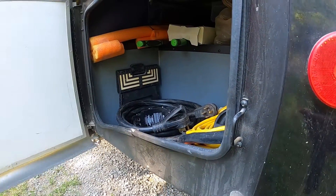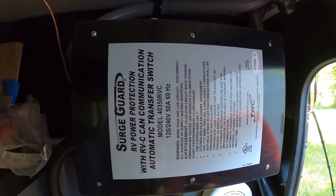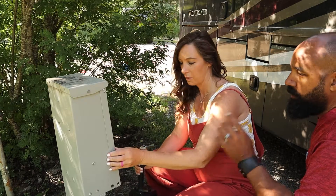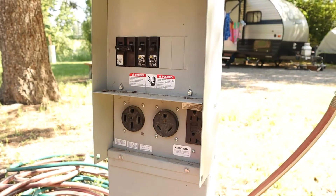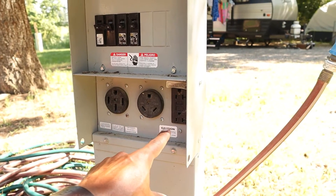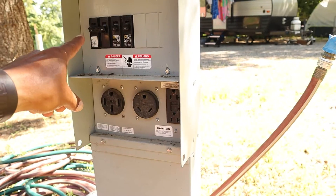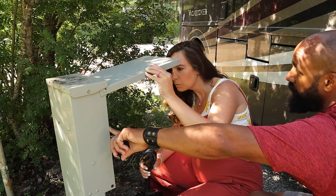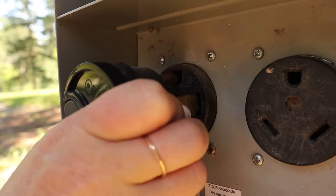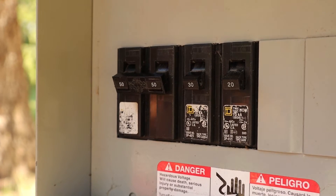Once you've located the power pedestal at your campsite, the first thing to do is plug in a surge protector. Holiday Ramblers come with a surge protector built-in, but we found this is just a good extra layer of protection. This is the electrical box — flip up the front to access the panel, and inside you'll see the 50 amp, 30 amp, and 20 amp receptacles. We are set up for 50 amp, so make sure that the 50 amp switch is off — in the down position in this case. Once you know it's off, go ahead and plug our surge protector into the 50 amp receptacle, then flip that 50 amp breaker.